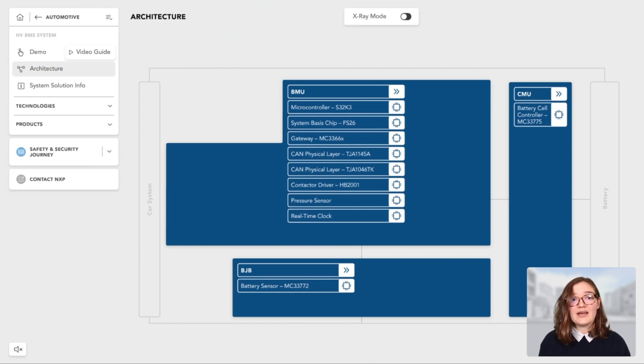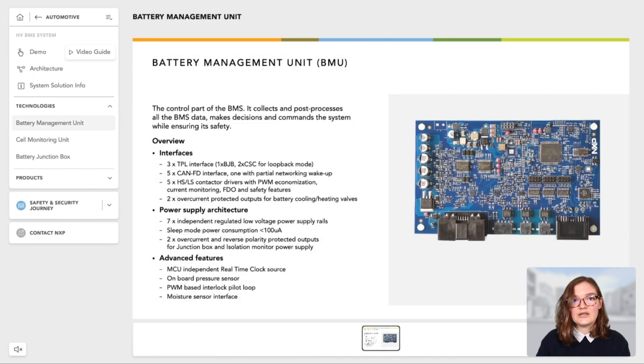Now that we have seen how NXP's BMS can improve performances and safety, let's have a deeper look to see how it is structured. NXP's BMS is composed of three modules: a battery management unit or BMU, a cell monitoring unit or CMU, and a battery junction box or BJB. The battery management unit is the control part of the BMS — it collects and post-processes all the BMS data, makes decisions, and commands the system while ensuring its safety.